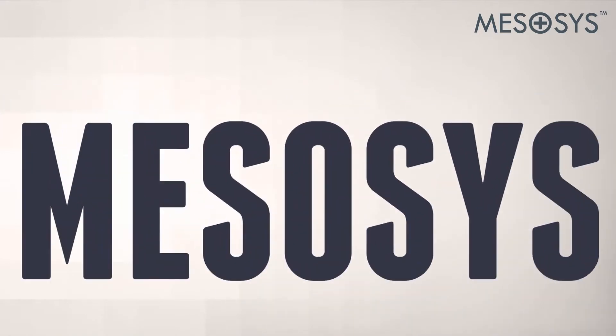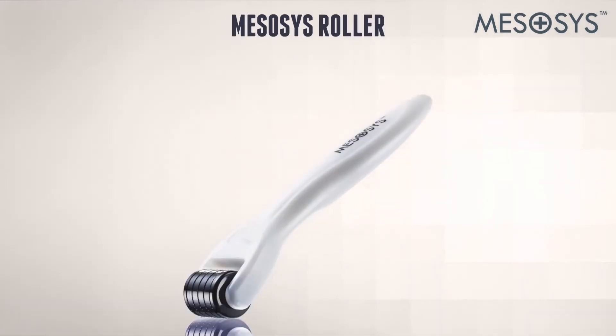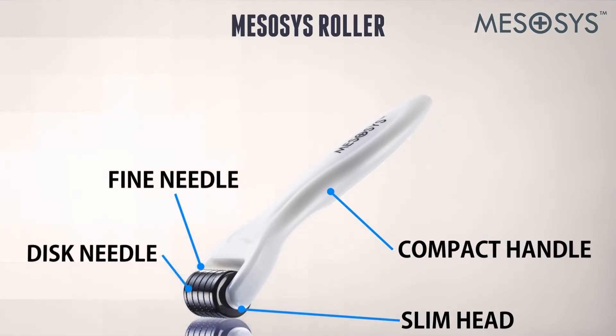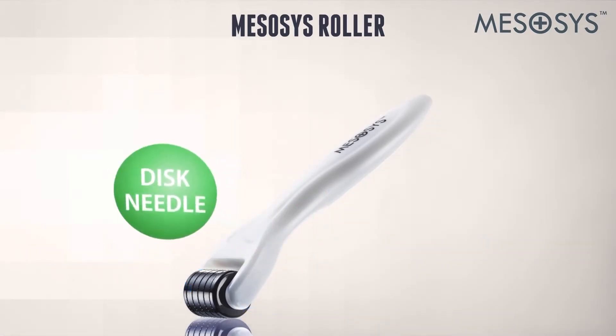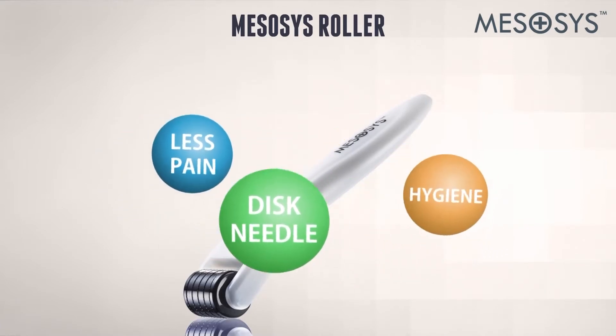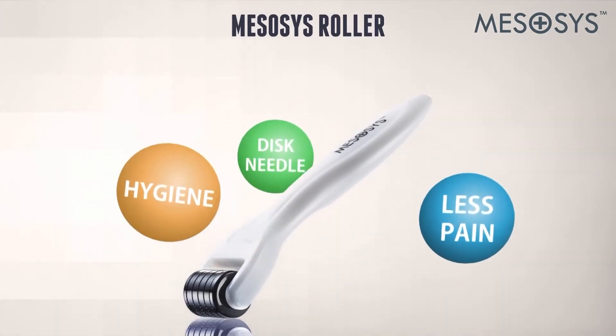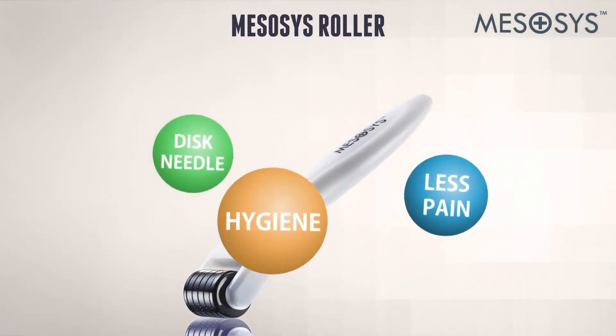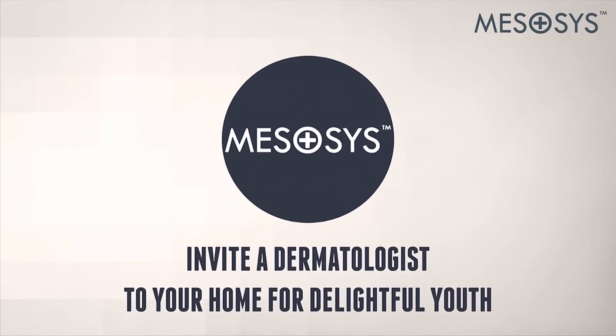The key component of Mezacys skin care is the Mezacys Roller. The slim head allows easy and delicate rolling even at the narrow and curved areas of your face. Our fine and sophisticated disc needle system assures safety and less pain. You can conveniently cleanse and sterilize the Mezacys Roller in boiling water — bringing the benefit of dermatology to your home.